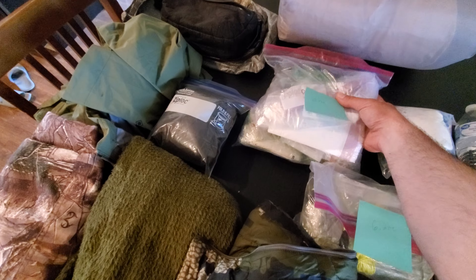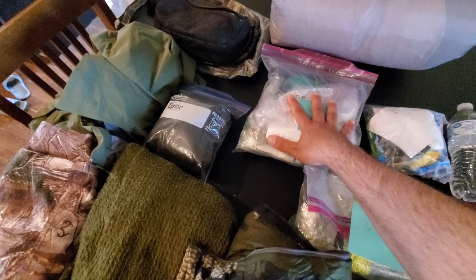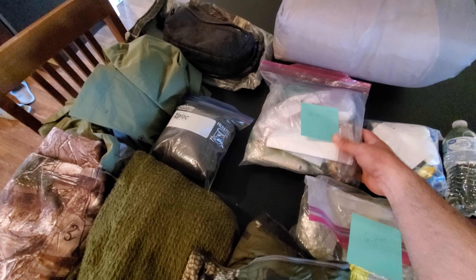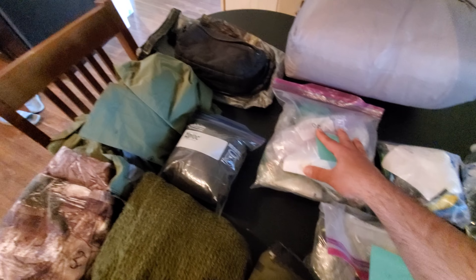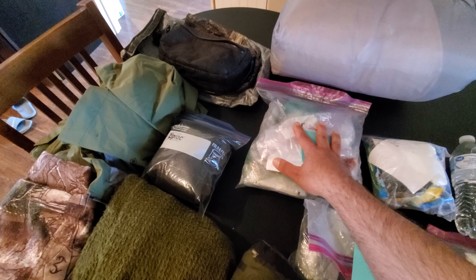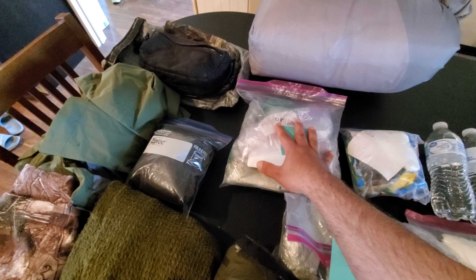This would be what I consider my essentials kit. It's going to have spare batteries for my flashlight, a portable charger for my phone, my knife for a stay kit, hygiene needs — all that stuff would be in this bag here, which I'll have to do a separate video specifically covering those items.